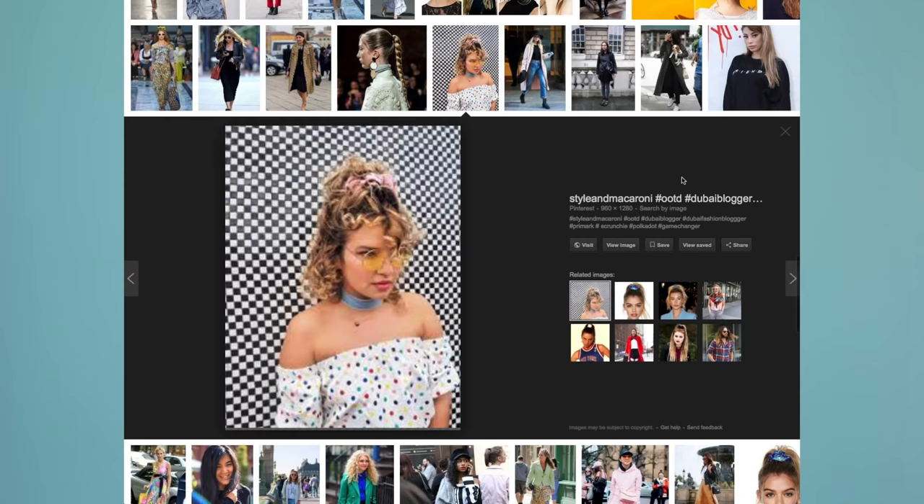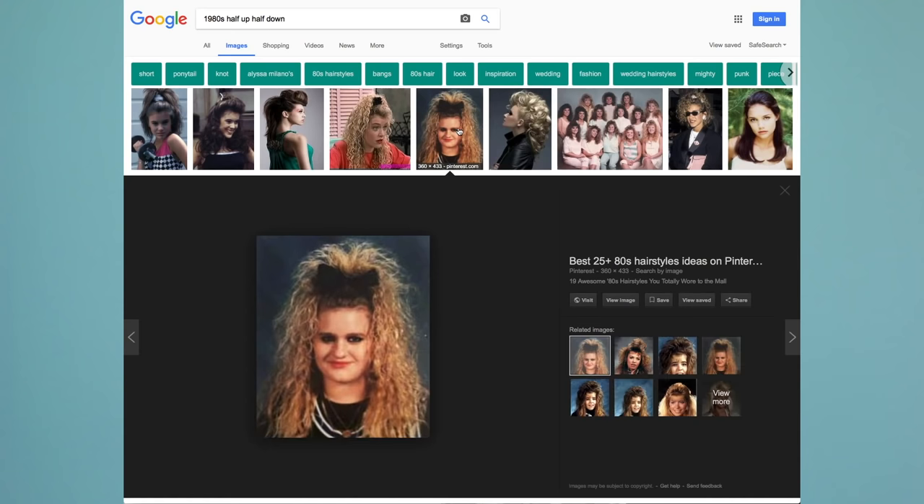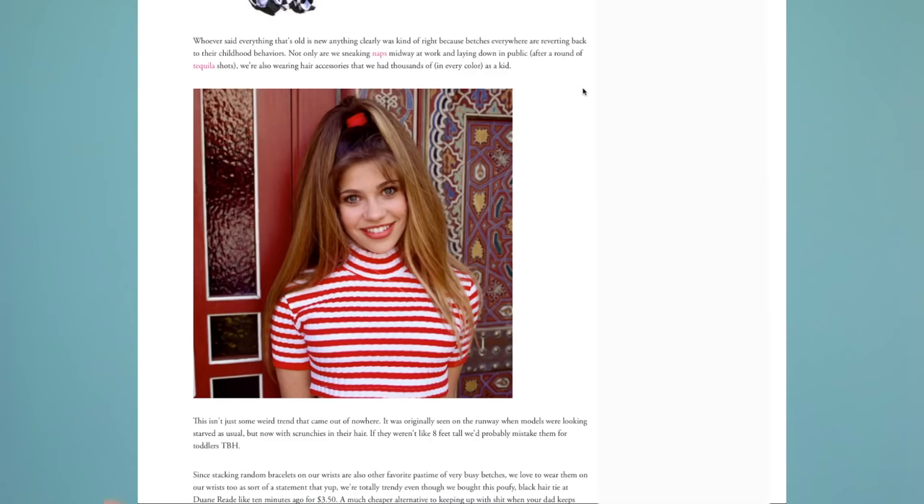Scrunchies started as a street style movement a couple years ago, and have slowly been gaining traction since. And while I think we normally associate them with bad hairstyles of the 80s and 90s, I want to see if they can have a place in 2018. So I'm gonna take seven different inspirations, try a new hairstyle each day, and see how I feel about scrunchies at the end of it.